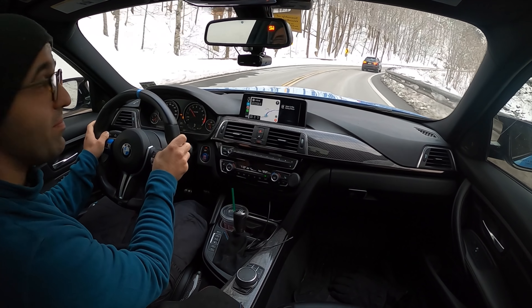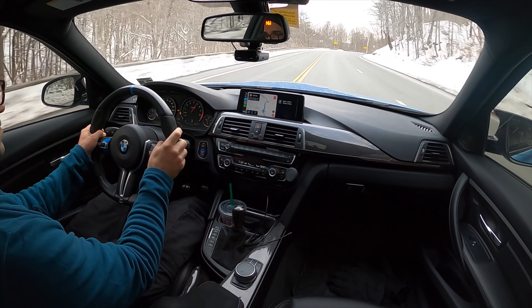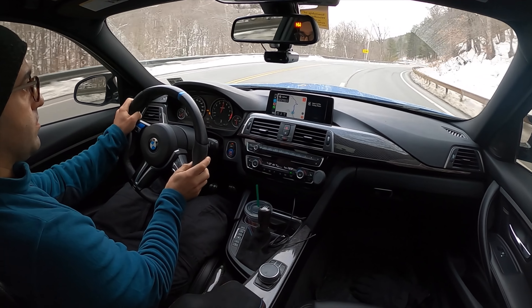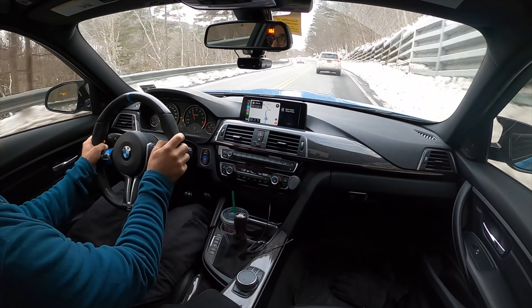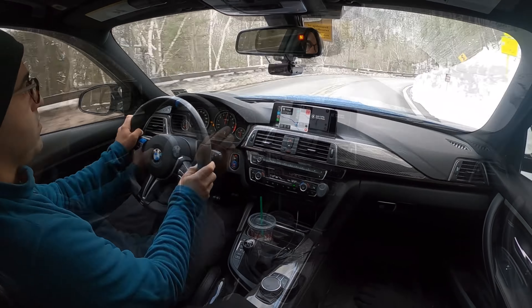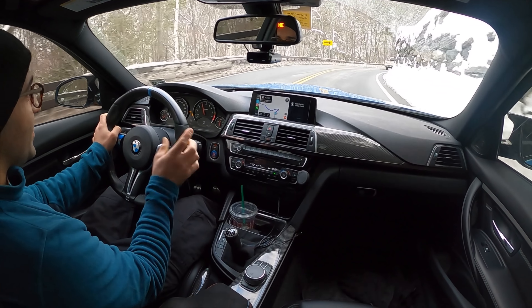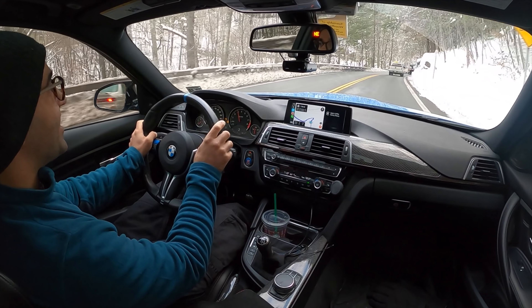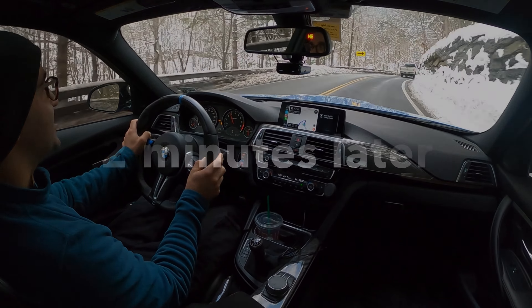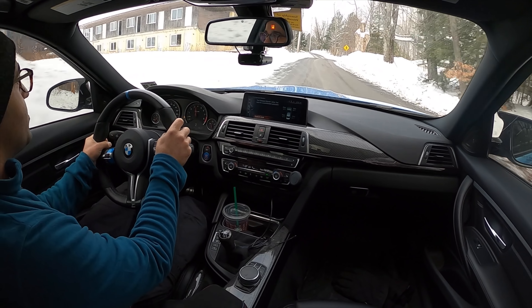It's slippery. That was a slide. All right, we're going to have to take it easy and luckily we are saved by a truck.